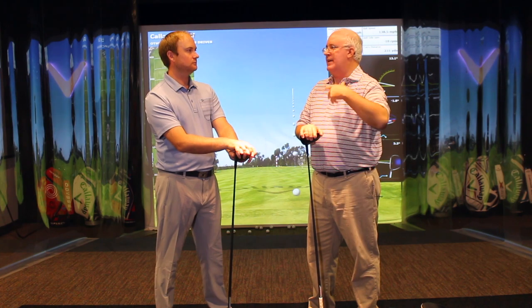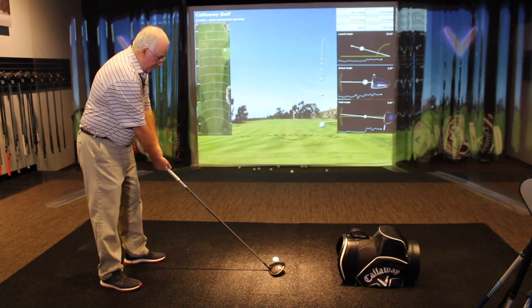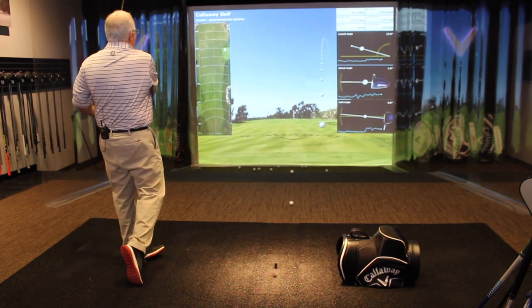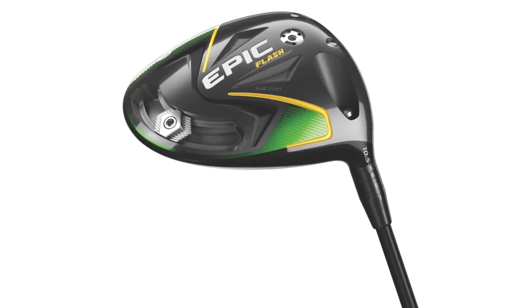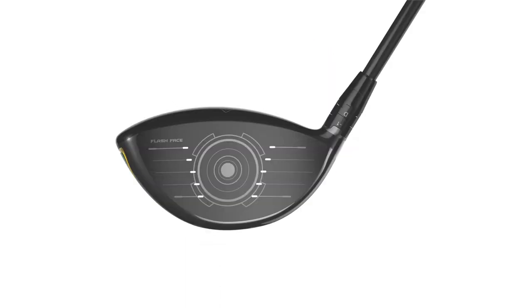One of the reasons I was in the Sub-Zero originally is I tend to launch the ball pretty high. Typically the higher you launch it, the more your spin is going to get up. Callaway did a great job with the Epic Flash Sub-Zero — even on a miss hit launching the ball in that 15–16 degree range, which is higher than I want, I was still able to keep those spin numbers in the mid-2000s. With the Sub-Zero you would stay under the 3,000 RPM mark on those misses, spinning maybe two or three hundred RPM less than the standard Epic Flash model.